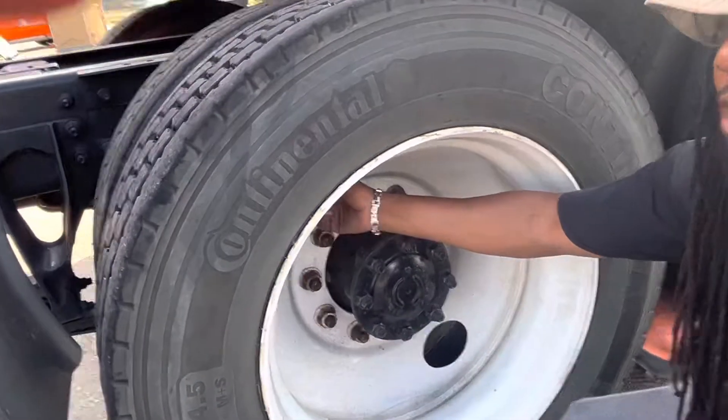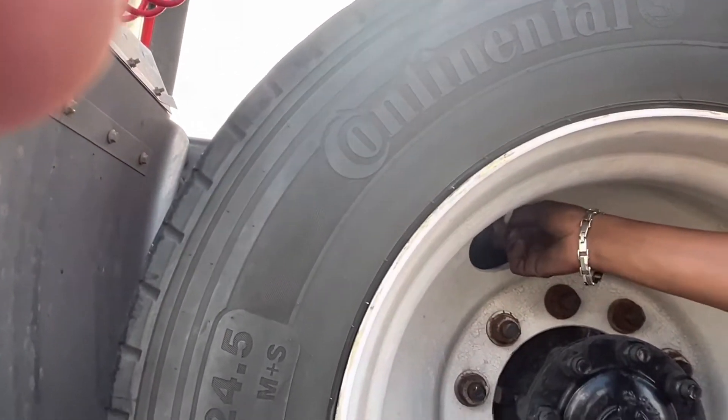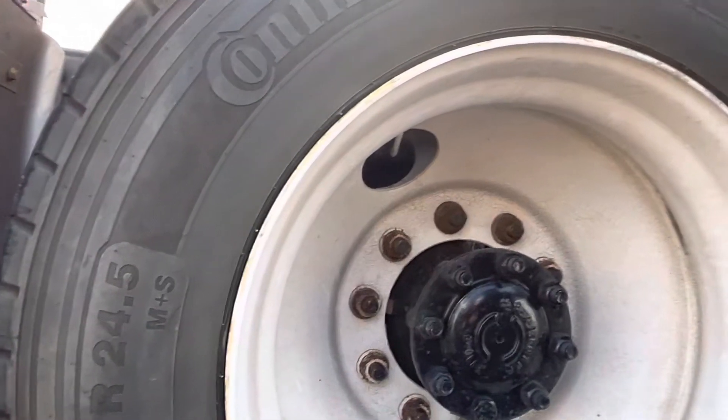Then last but not least, check my valve stem. Proper and firmly secure, not bent, damaged, broken, or leaking. And if I had a tire gauge, the air pressure should be 105 to 110. That concludes my tire.